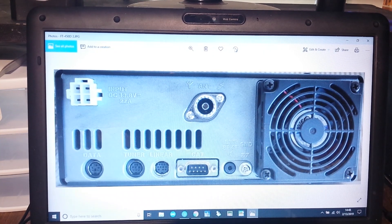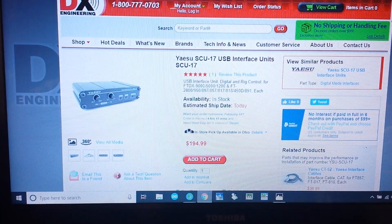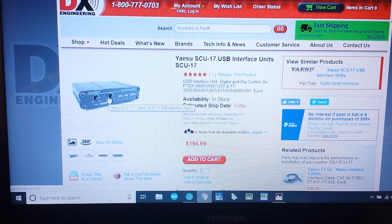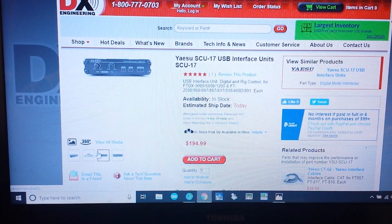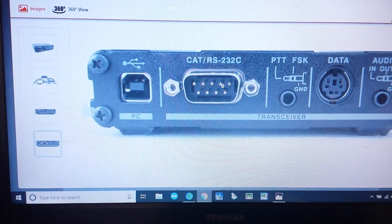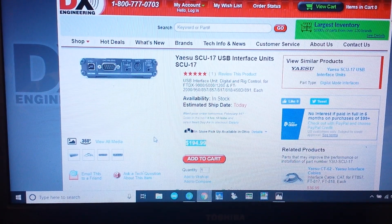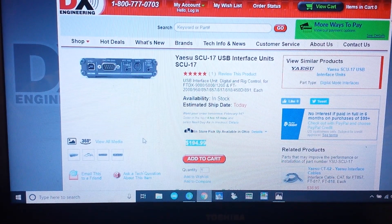So if you buy your radio and you're looking on say DX Engineering or Giga Parts or HRO websites for a way to connect it, they're going to tell you one of two ways. First thing they're going to show you is Yaesu's own offering — this is the SCU-17 USB interface. This is a great way to do it, this will definitely get the job done. You're going to plug your data in, your CAT, and go USB out to your computer. That's an easy way to do it, but look at this — that's another $200. Now you're up to $700. You got to think to yourself, well maybe it's really not worth it. What are some other options?